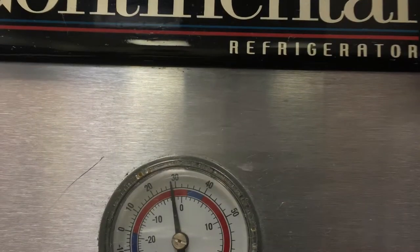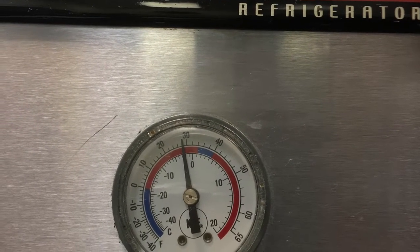This covers cleaning the grease off the condenser and replacing the condenser fan motor. This shows the temperature of the refrigerator after the job is done.